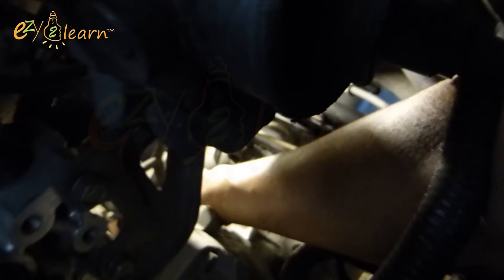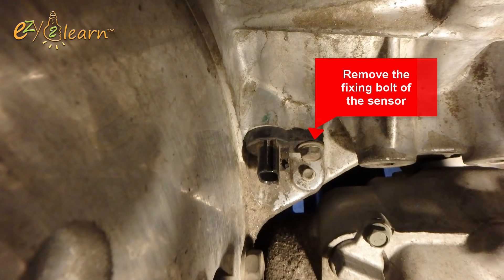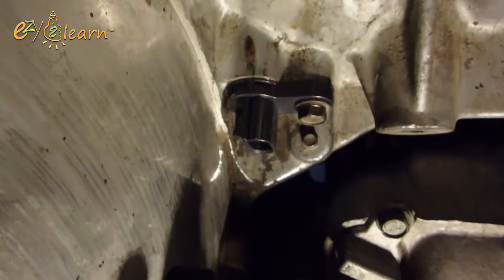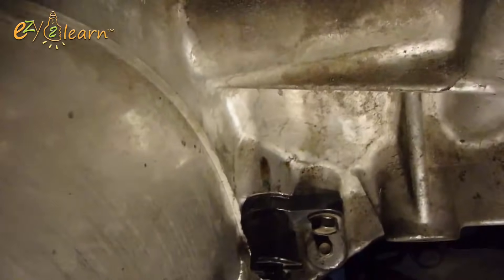Here's the sensor. Disconnect the harness connector. Loosen and remove the fixing bolt of the sensor. Now remove the sensor. Install the new sensor and its fixing bolt, then connect the harness connector.